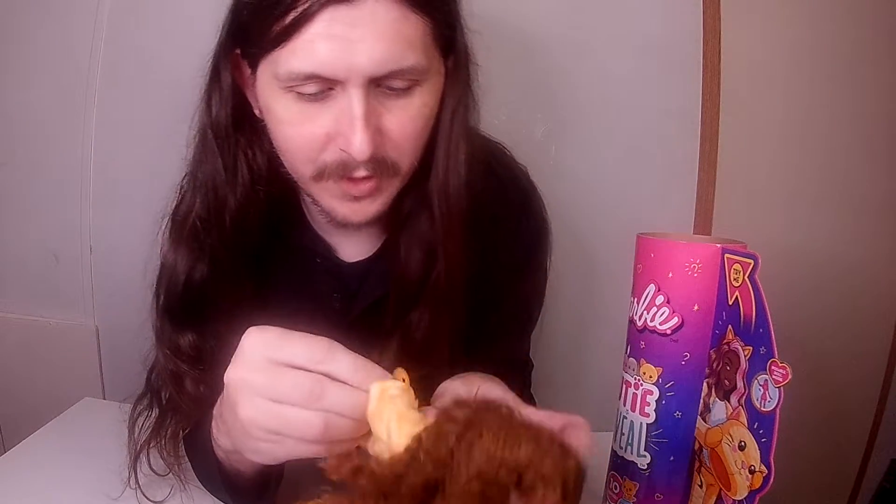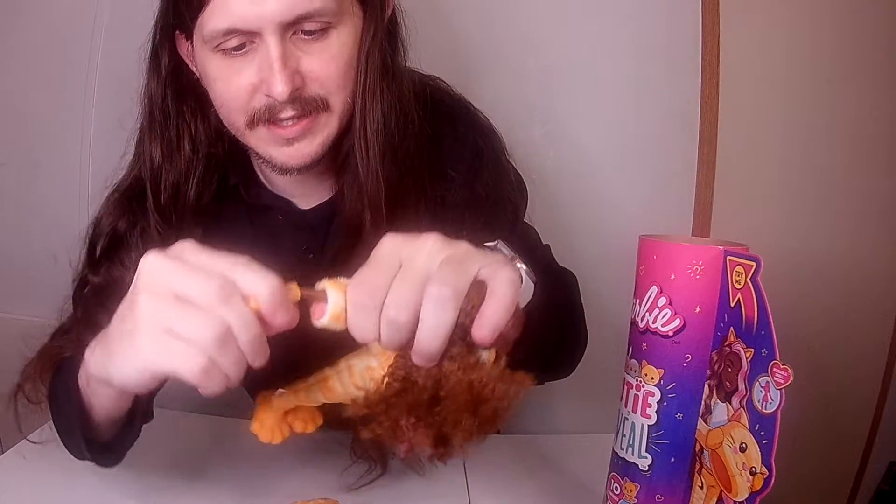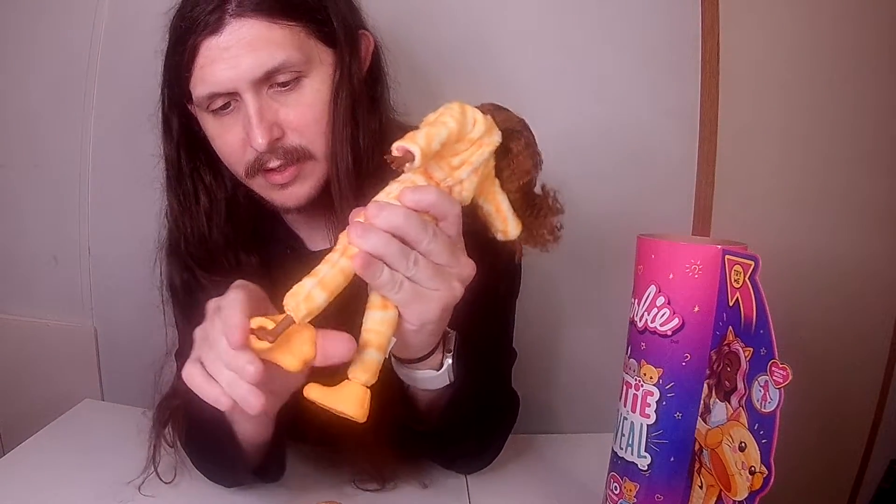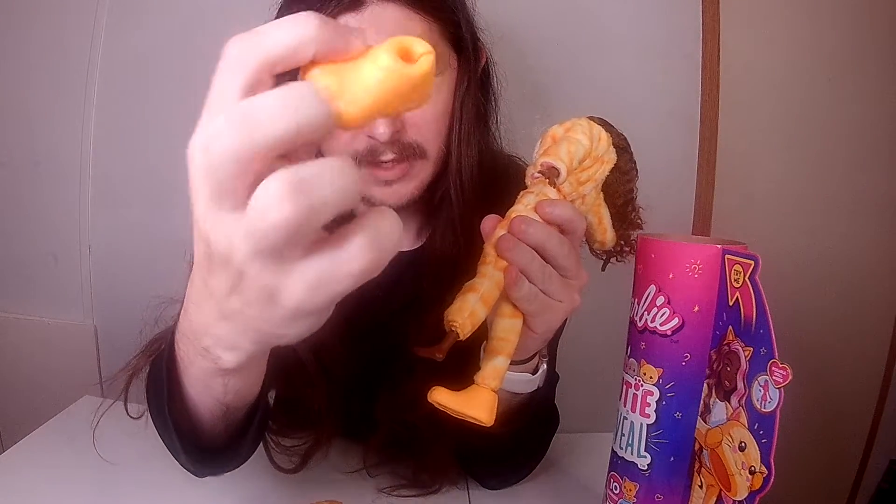So they have it tied down with some rubber band type thing, so that it's easy enough to just pull right off. Take her feet off of her paws as well.